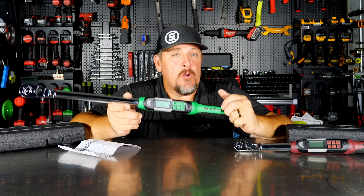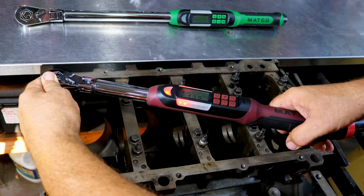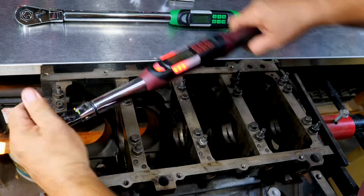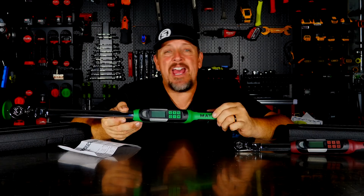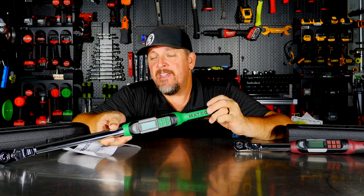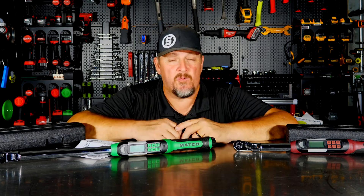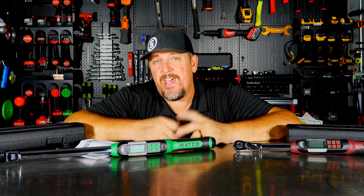Matco's electronic torque wrench with angle and more. Electronic torque wrenches have been out for several years — probably even decades now. However, more and more features keep getting added to them, and with torque-to-yield fasteners all over the place, especially in engine work, they're really a critical tool that most mechanics need, especially if you're busting open engines on a regular basis.